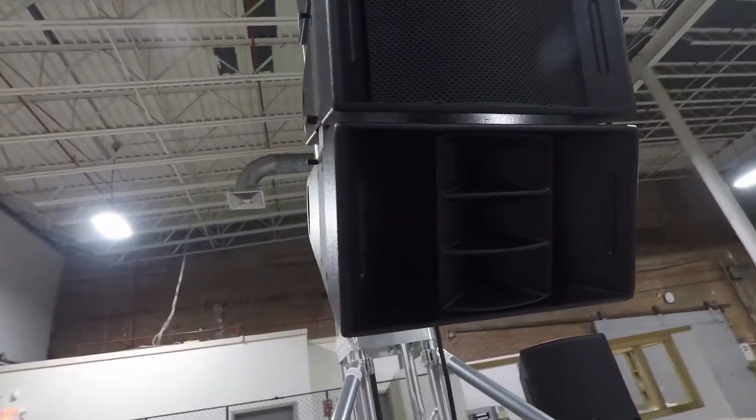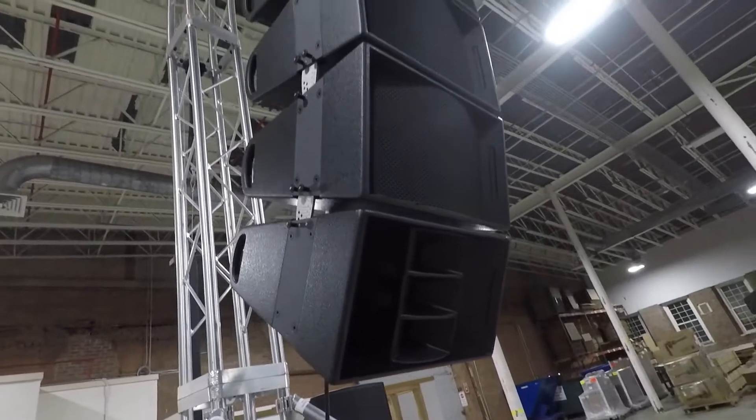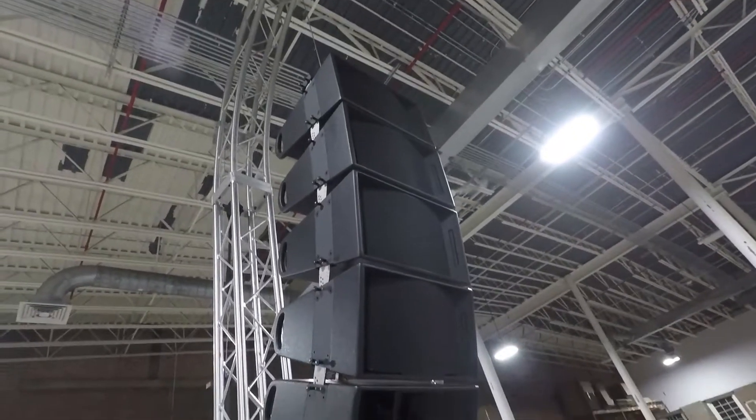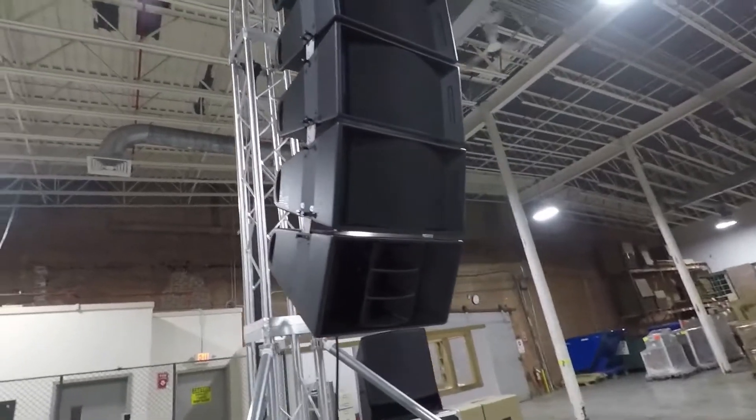The pattern on each module is a 90 by 20. The 20-degree vertical is relatively wide for a line array, allowing for fewer boxes to be used for the J part of the array.